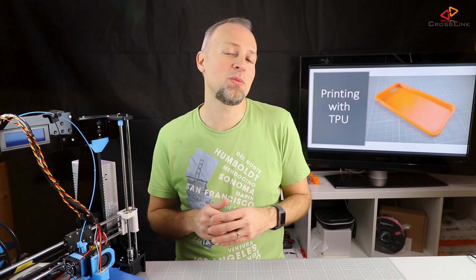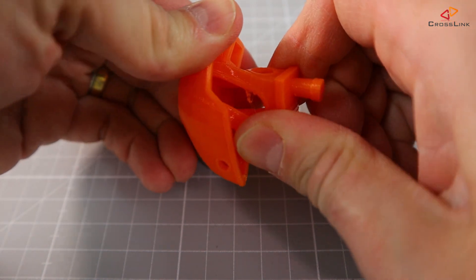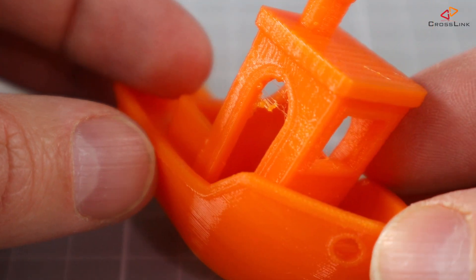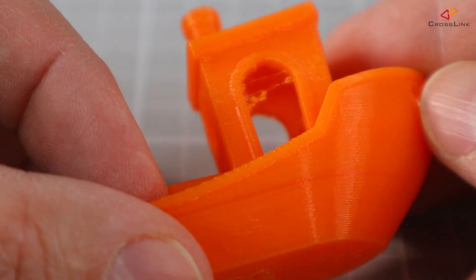So what makes TPU different from PLA? First of all, it's flexible compared to PLA, and printed objects are bendable. And what's better than printing benchies? It's actually printing flexible benchies. Here we need to tweak the print settings a little bit more for reducing the stringing, so maybe using a little more retraction can fix the problem.